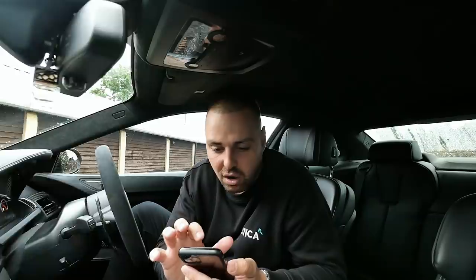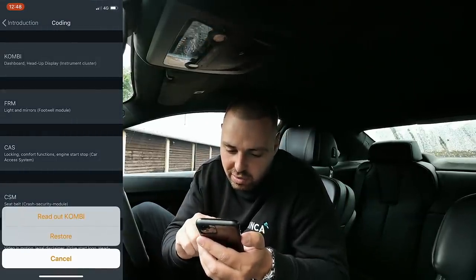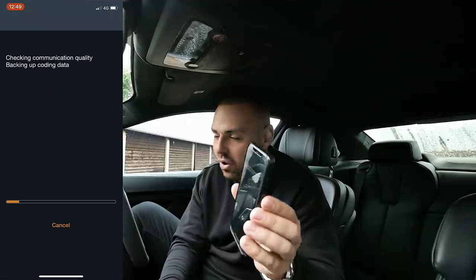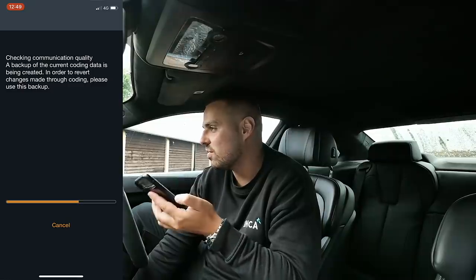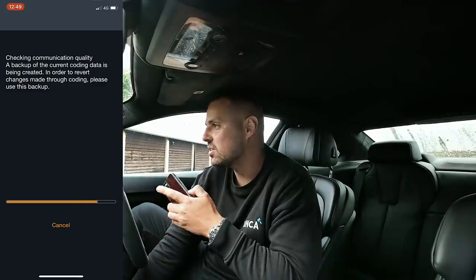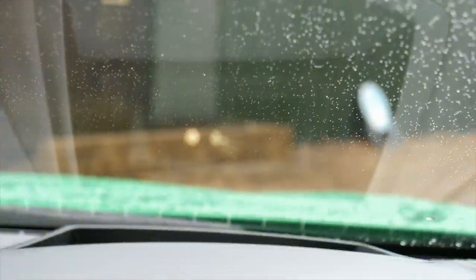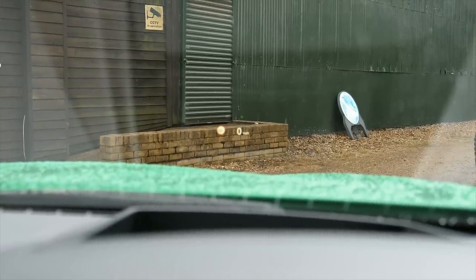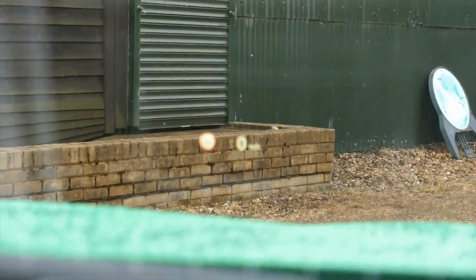I went on to this yesterday and I discovered that I can add my indicators to my head-up display. I think this is such a cool feature. Obviously if I put my indicator on, I've got it on the dash, but I've now also got it in my head-up display. I know it's just a silly little thing, but these silly little things are important to a lot of us petrolheads — we want everything perfect.